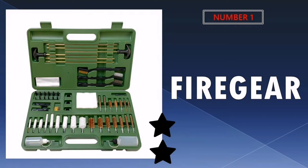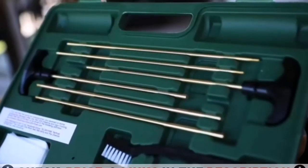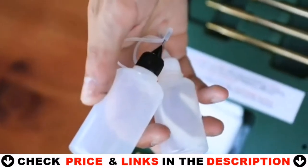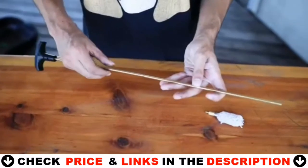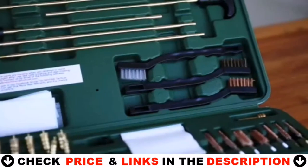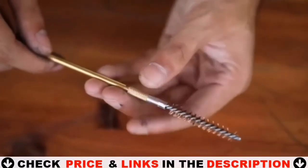Our number one pick is the Fire Gear Gun Cleaning Kit. This awesome gun cleaning kit has everything you need and more for cleaning. Fire Gear comes with a wide variety of calibers, making it a one-stop shop for gun owners who constantly need to buy various tools. The rods and brushes are sturdy and there are a lot of options, including multiple sizes of shop cloth.